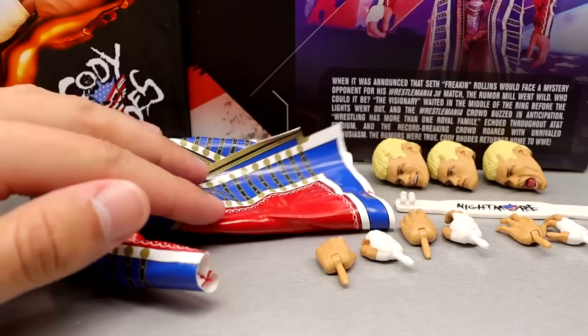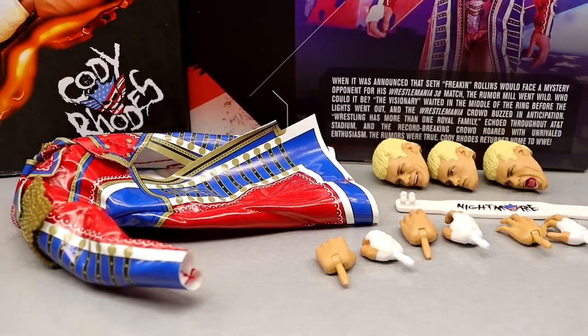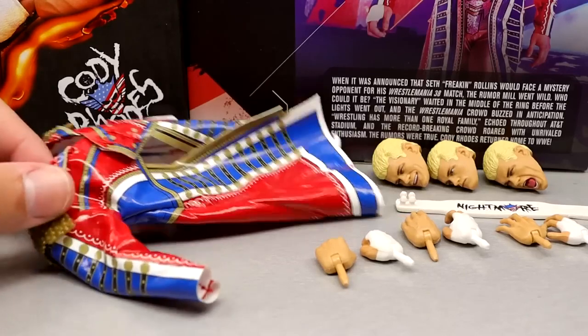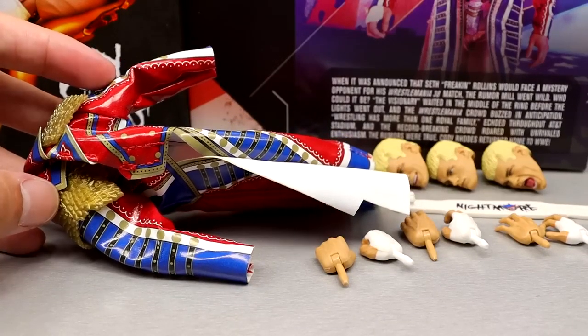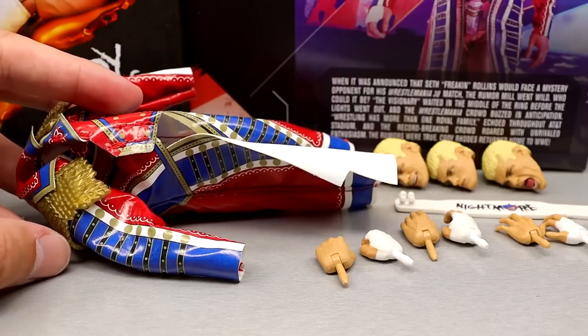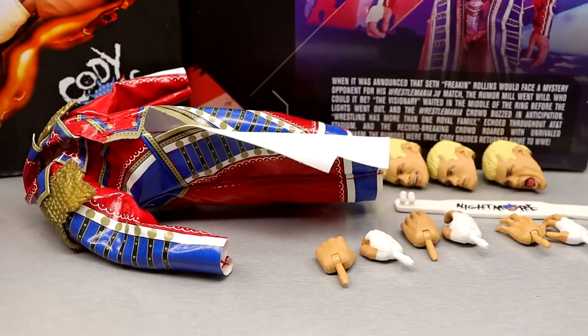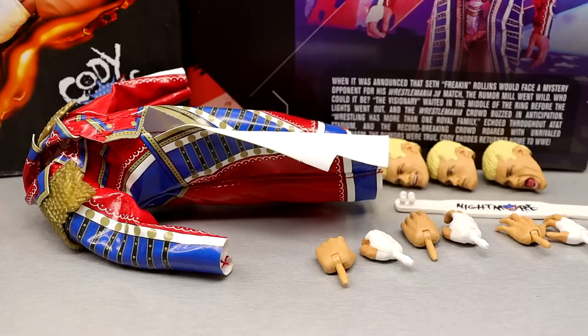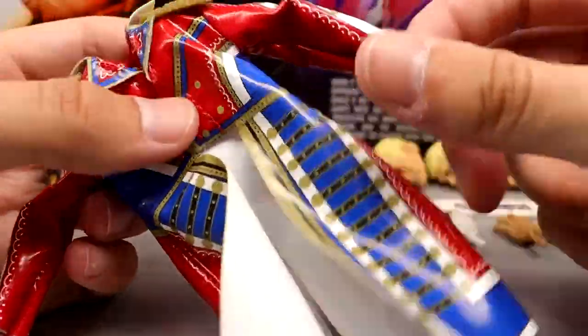Diving into the Ultimate Edition Cody Rhodes accessories — I'm going to be honest, I don't feel like we get a whole lot here. You do get the jacket, which I enjoy, and three interchangeable head sculpts — I guess it's on par with the rest of our Ultimate Editions. We didn't get a championship with AJ Styles or Seth Rollins either. You do get the cloth goods in there, which is always important to me. I know a lot of people don't like mixing cloth with molds, but I understand they went a different route than the Supreme since the Supreme already existed.